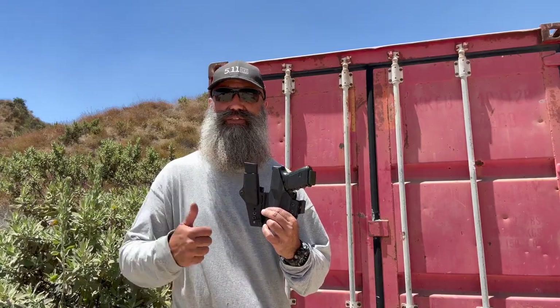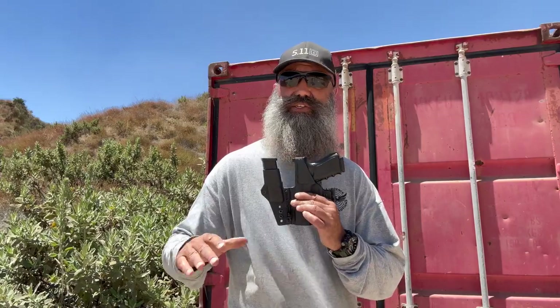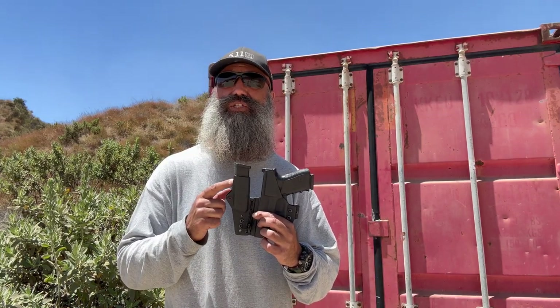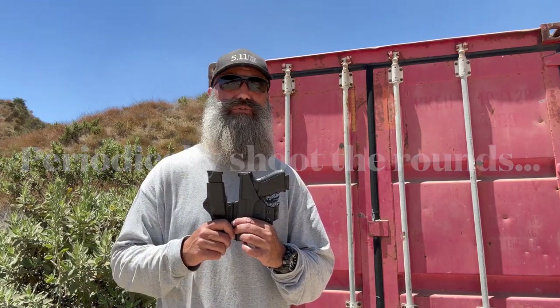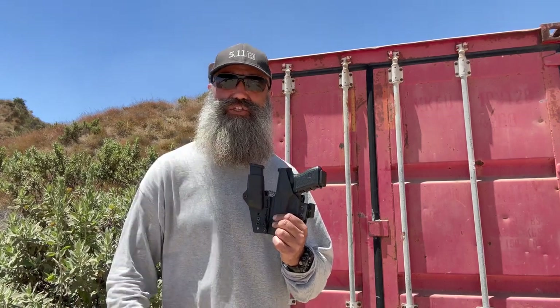High sweat guard is the way to go, in my humble opinion. Now even on my magazine — always constantly check your magazine, especially if you have steel magazines. I've had M&P magazines rust just from wearing it a couple times to the range and then putting them away without cleaning them. Clean them, make sure there's not too much perspiration in them, check your rounds every so often, because that moisture can affect your rounds too. Anyway, that's why I like high sweat guards — thanks for watching.